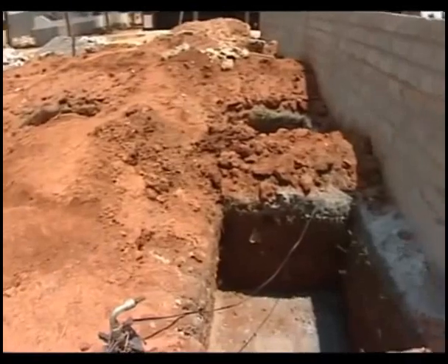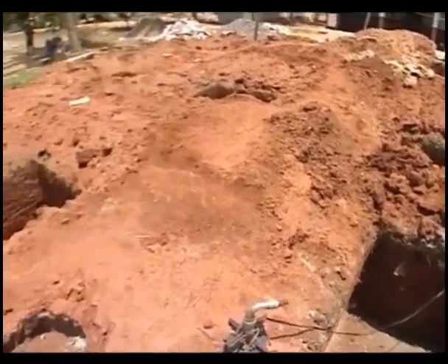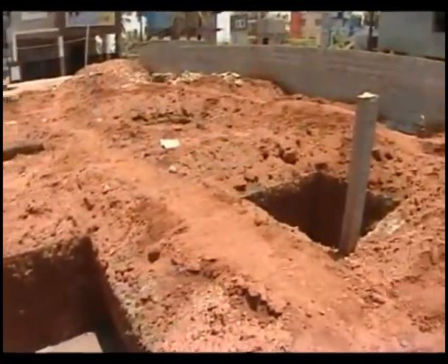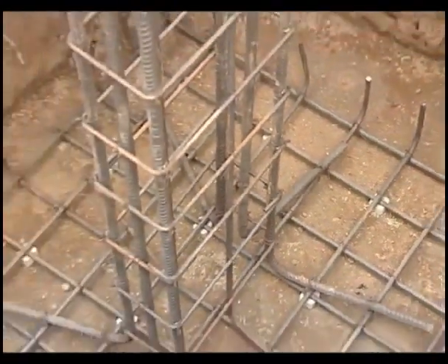Before constructing the footing, ram the base of the footing trench adequately. A concrete bed of 150mm thick in 1-4-8 mix is laid over the rammed earthen base. This bed provides a leveled surface for the footing.